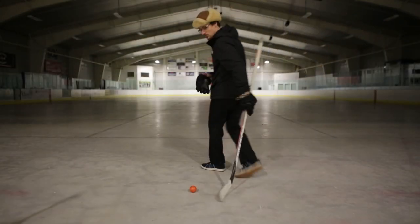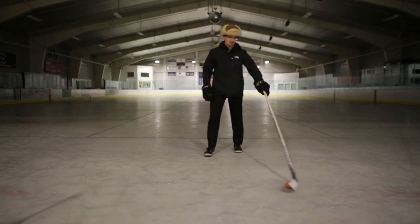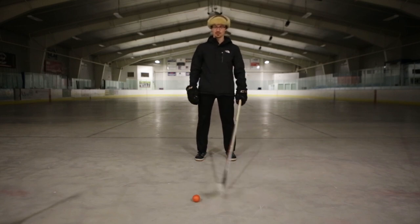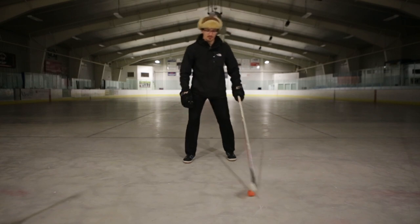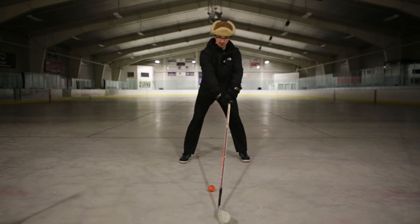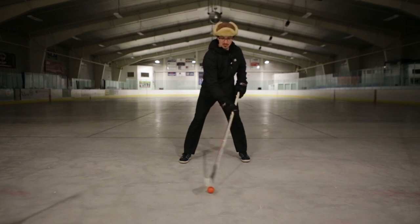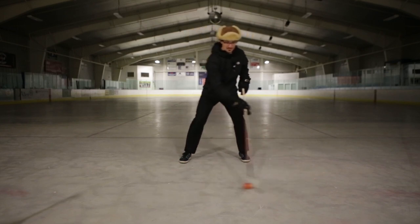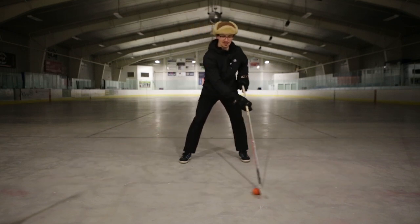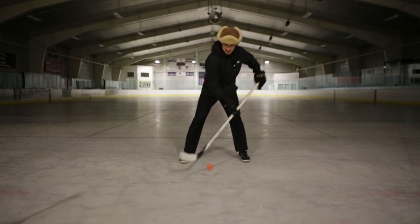All right, day two! We're going to take what we learned yesterday and start expanding that, doing some more things around our body. Quick review: yesterday we worked on our narrow dribbles — our home base, not fully extended, not super close, right in the middle. We were able to rotate the stick to get our stick handles, extend it wide, and link it all together into a nice dynamic movement.